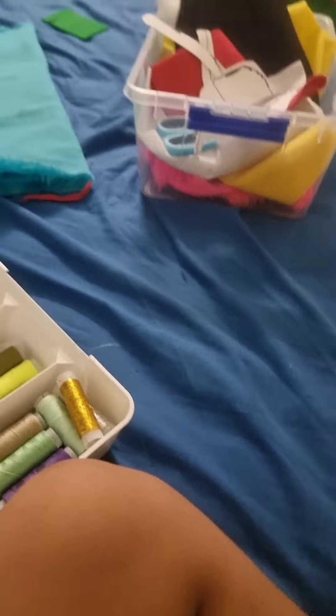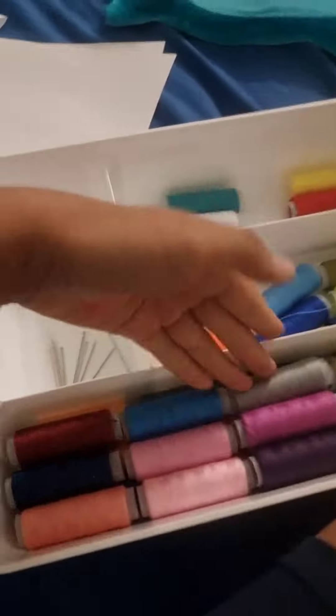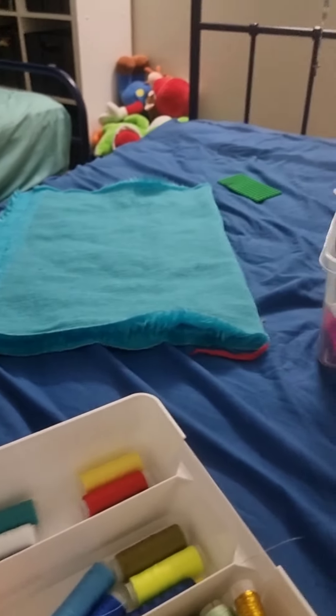How to make a Huggy Wuggy plush toy. I'm making my own called Cloudy Wildy. Here's what you need — you don't need all of this, of course, but I'm going to use this type of material.